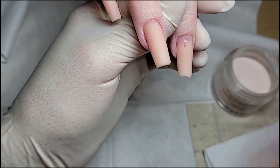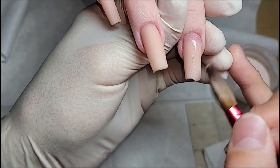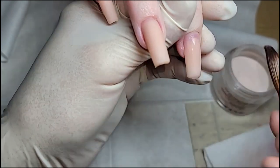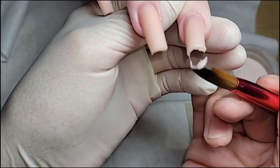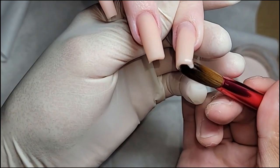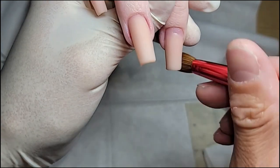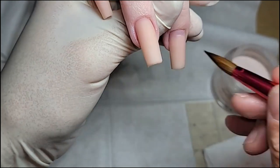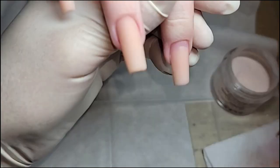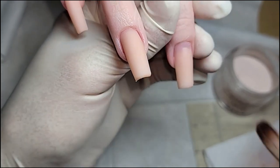I use a size 14 brush — it's the Not Polished brush. I love this brush. If you haven't tried this brush, you should try it out.